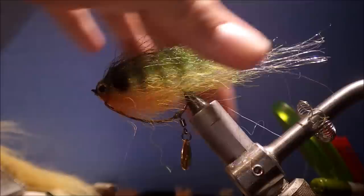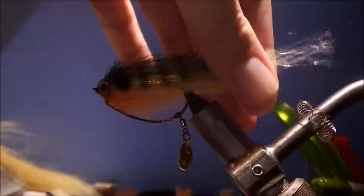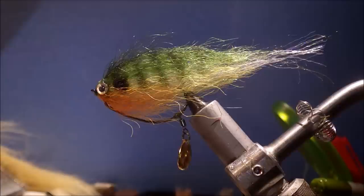Hi everyone, it's Martin again and today I'm tying a weedless bait fish with a wee blade on it as well. This is a bluegill imitation — I've tied this for largemouth bass or anything else that's swimming around that eats them.